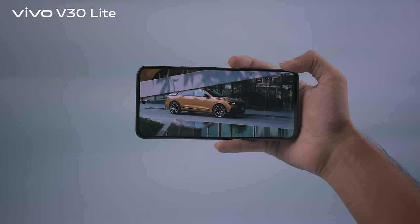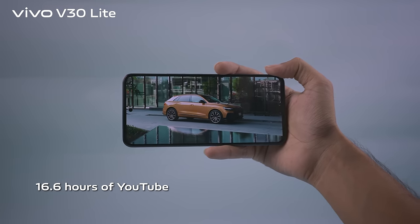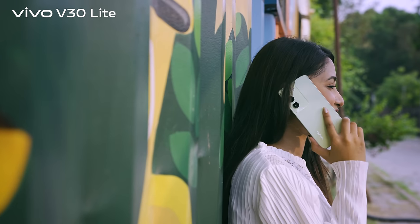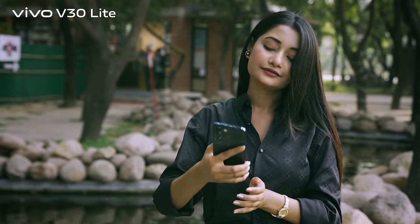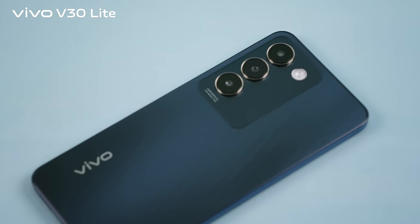Designed for the long haul, it offers an impressive 16.6 hours of YouTube streaming and 29.6 hours of calls. With a 4-year battery health lifespan, after 4 years of use the battery capacity is still above 80%, as good as new. You can trust your device to be a reliable companion for years to come.